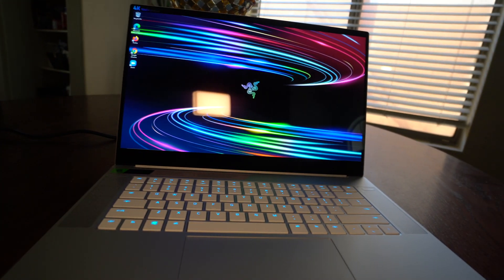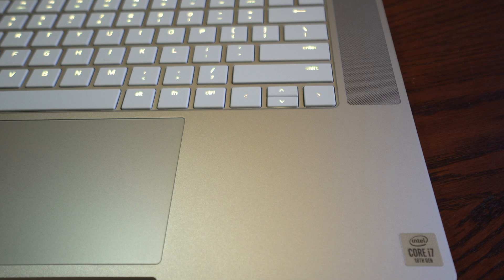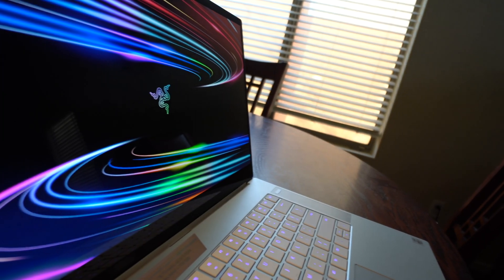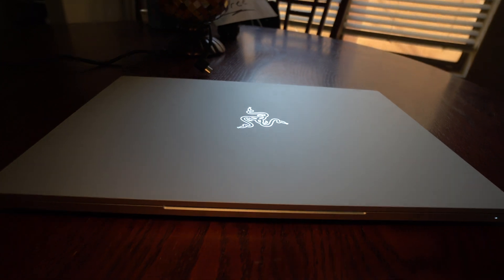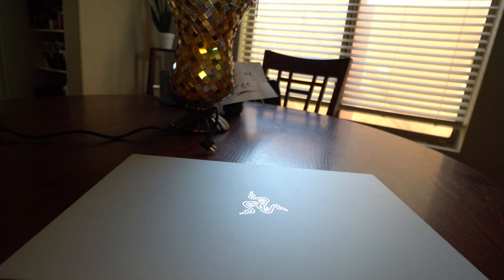This is the Razer Blade 15 Studio Edition. It comes equipped with a 10th generation i7-10875H, a 4K touch display, 32 gigabytes of RAM, a 1 terabyte NVMe SSD drive, the Quadro RTX 5000 GPU, and is running Windows 10 Professional.